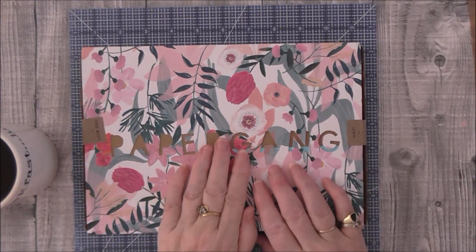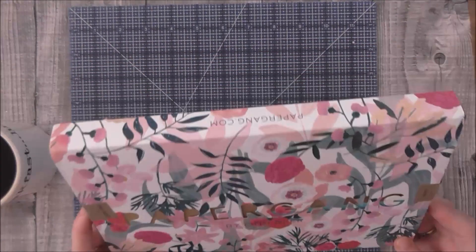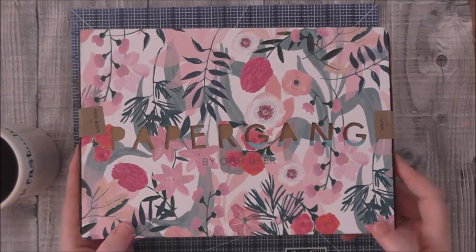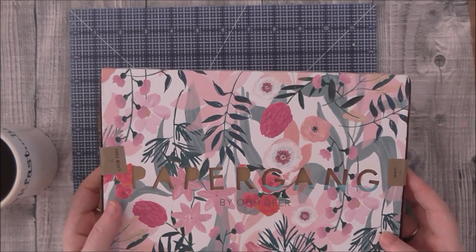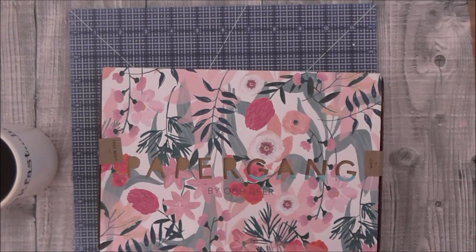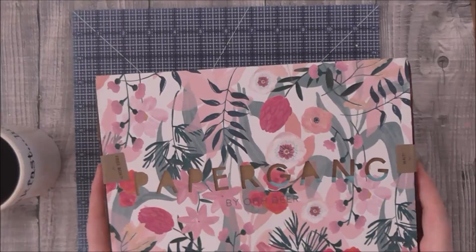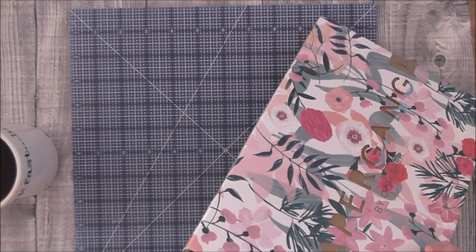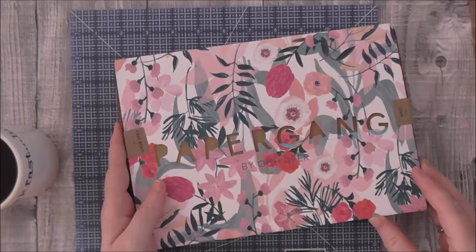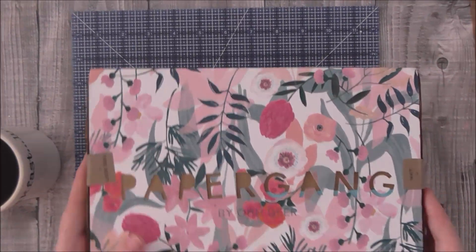Hi everybody, Wendy here, Lolly Dolly Crafts. Today I'm here with a review on this Papergang box. It's a monthly subscription for paper products. I love pens and little notepads and stuff like that because I can use them in my traveller's notebook. I saw this and your first box was half price — normally it's £10 a month and this one was £5 for your first one. Also if you sign up to friends you get a free box. The website is papergang.com. This is my first one — this is the July box.